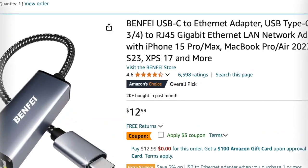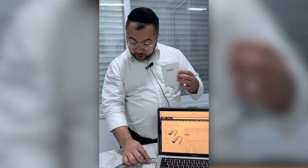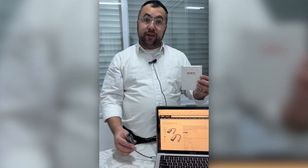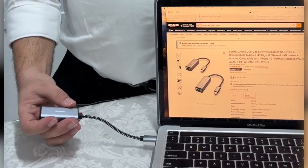Hey everyone, in this video I want to give you an honest review about this brand Benfei and their products. I bought it after reading reviews on Amazon and I'm using the USB-C to Ethernet adapter for my MacBook Pro. As you can see, I really used it and I'm getting a very high connection — it's doing the job.